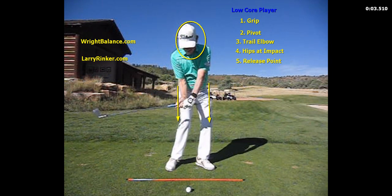The trail elbow for the low core player is going to be the most forward. A low core player would have that elbow and right hand very far forward and up in their chest.